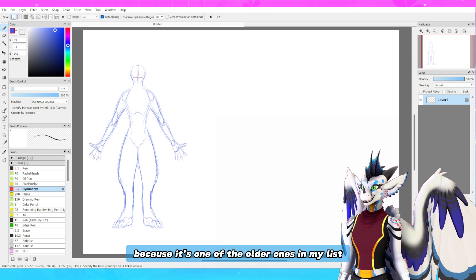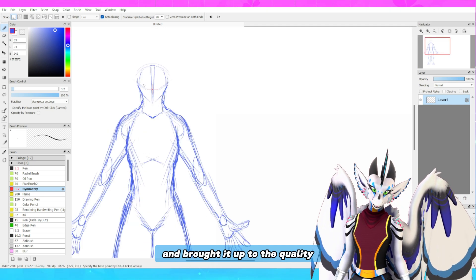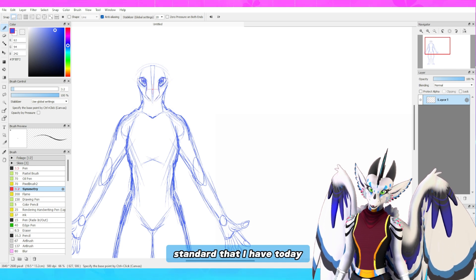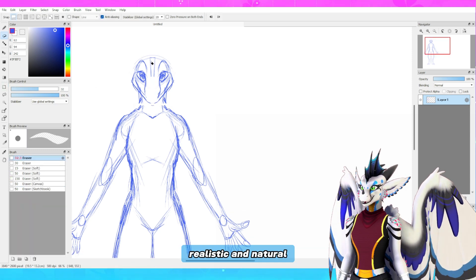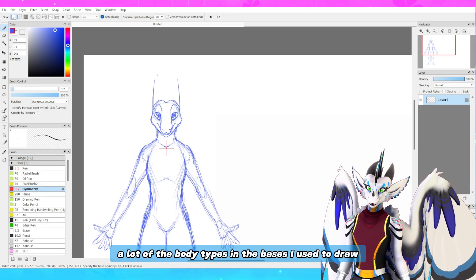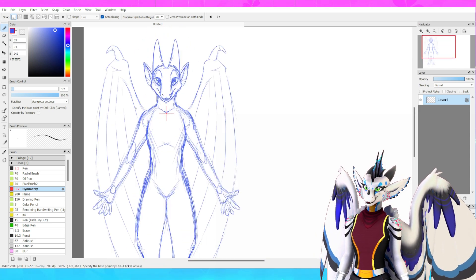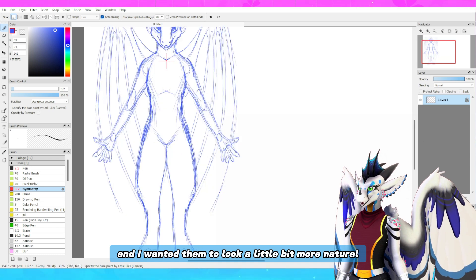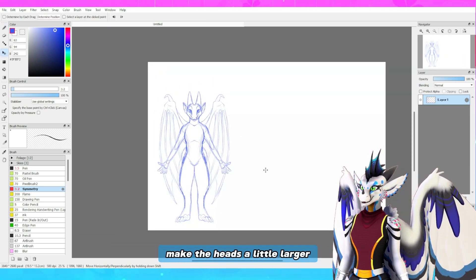It's one of the older ones in my list and I felt like it was about time that I sat down and brought it up to the quality standard I have today, as well as made the body types a little bit more realistic and natural. A lot of the body types in the bases I used to draw were just very string bean skinny, and I wanted them to look a little bit more natural, so I decided to thicken up the proportions a little bit and make the heads a little larger.